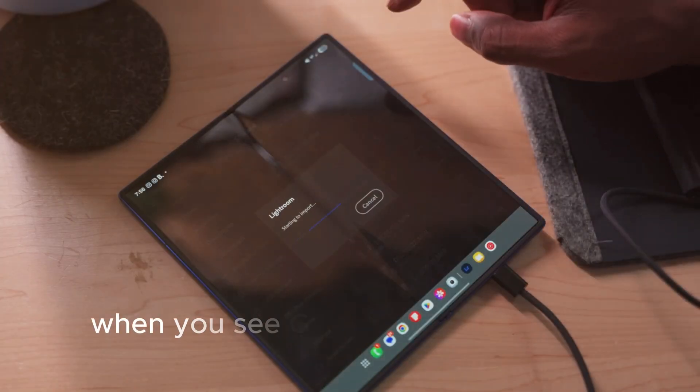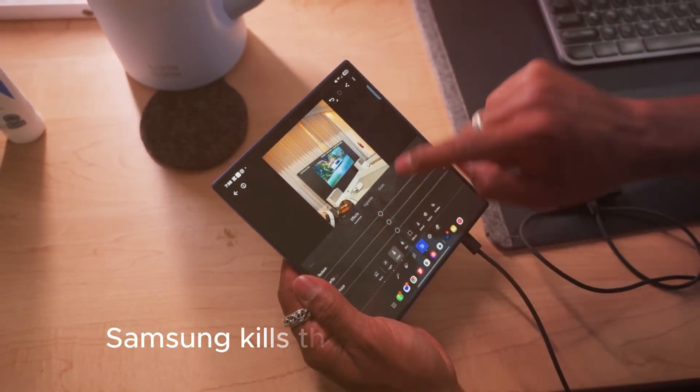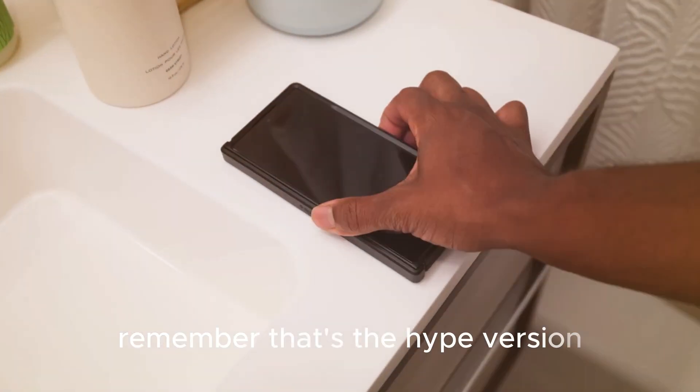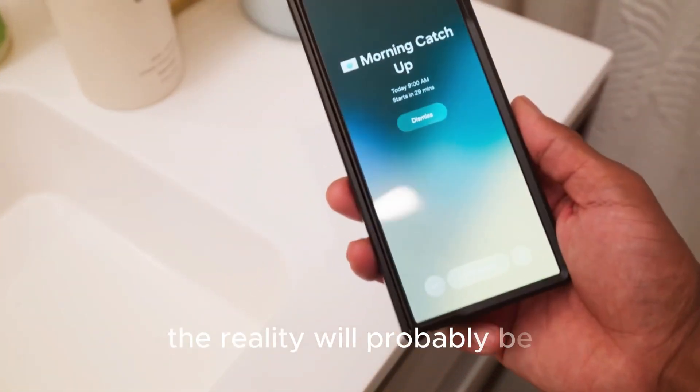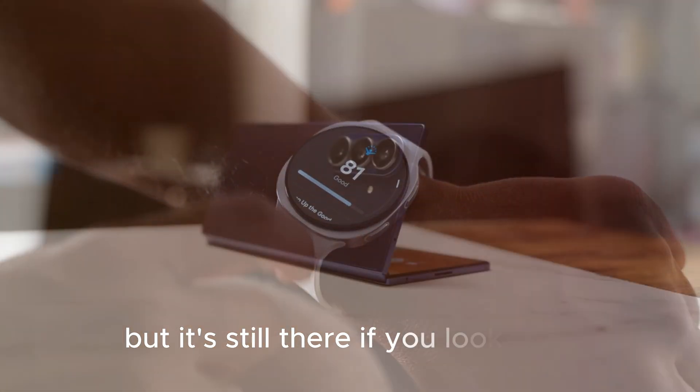So when you see 'Galaxy Z Fold 8 crease-free display leak' or 'Samsung kills the crease with Fold 8,' remember — that's the hype version. The reality will probably be: the crease is much less noticeable, but it's still there if you look for it.